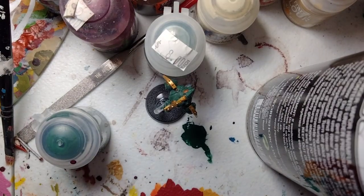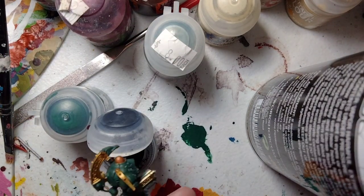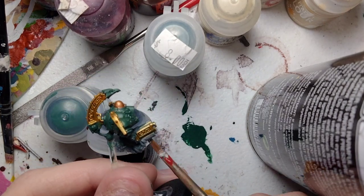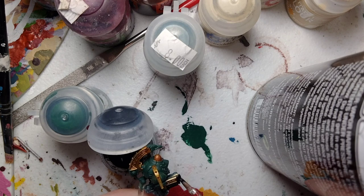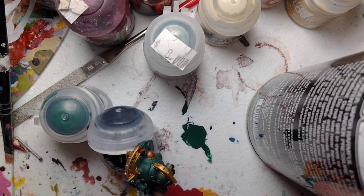Take some of the Abaddon Black, and I'm not going to be thinning this down as long as you take very little. What we're going to do right here — let me change my light, there we go. If you look right here, we're going to paint around the gold, but don't worry, there's a little rim that doesn't meet the gold, so right about here. And all over the gun, and also this part right here.